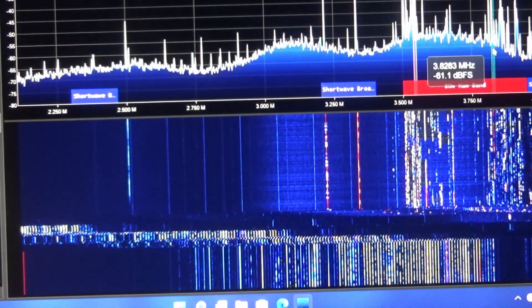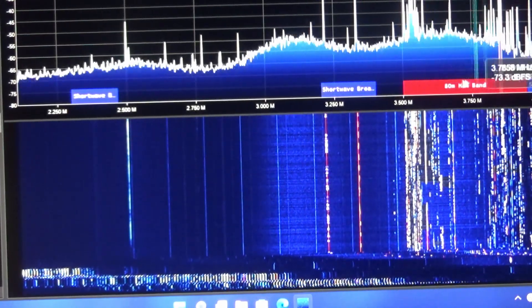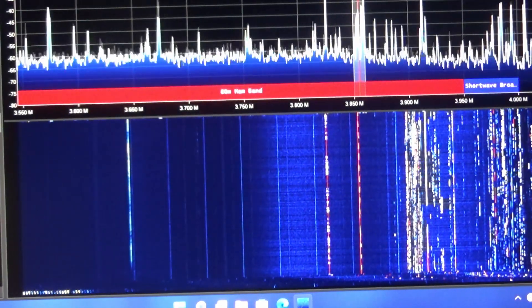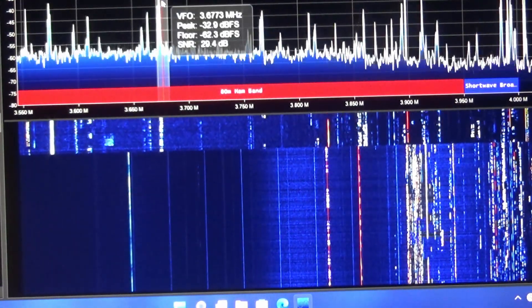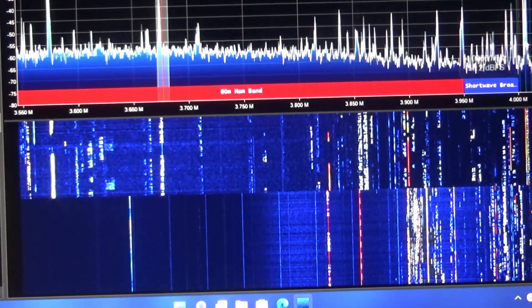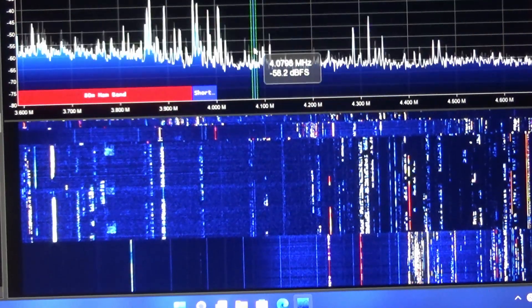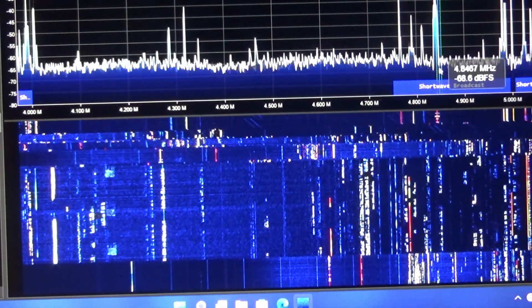I'm getting a lot of data — lots of beeps and boops. I'm getting so much interference. Damn, I've never seen so much activity before.